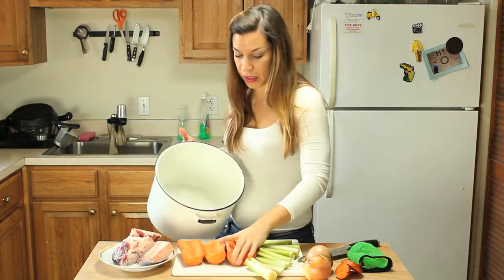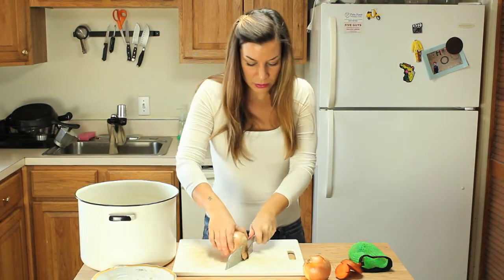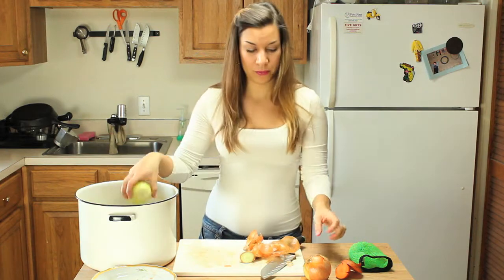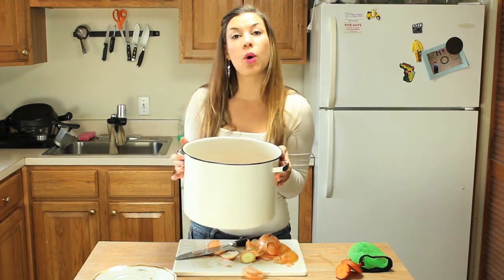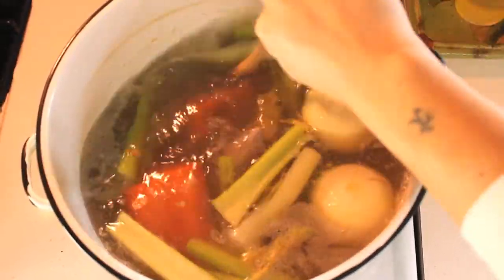We're gonna put everything in a large pot and then we're gonna sear the onions and add those in too, and leave them whole. Now we're gonna cover the ingredients with cold water. Put the pot on the stove on high until it reaches a boil, then turn the fire down and let it simmer until all the ingredients are cooked all the way through.